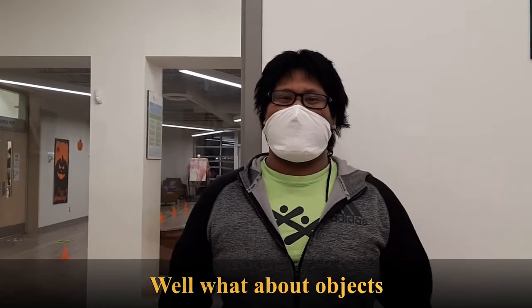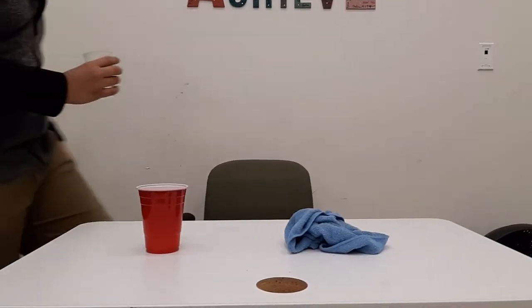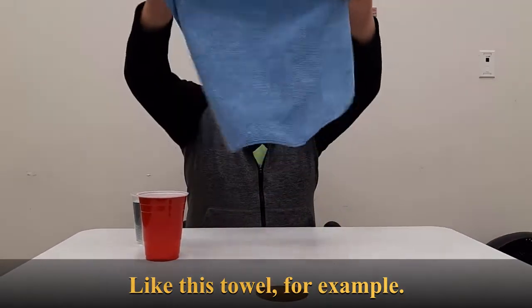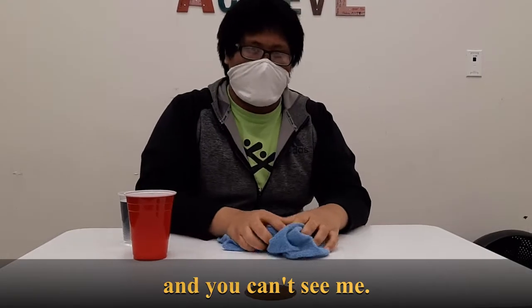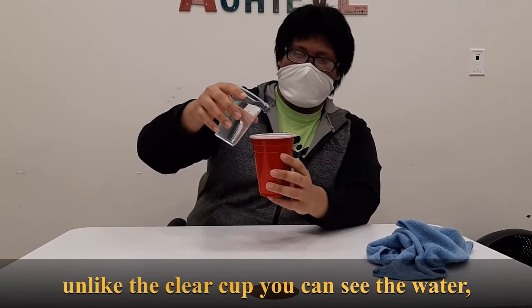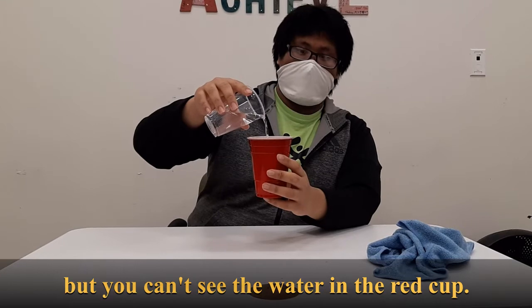But what about objects that aren't transparent? Opaque — that means you can't see through something. Take this towel, for example. I can't see you, and you can't see me. Or this red tub. Unlike the clear tub where you can see the water, you can't see the water in the red tub.